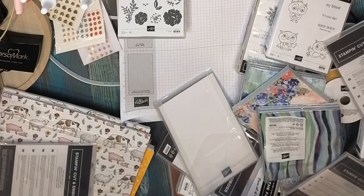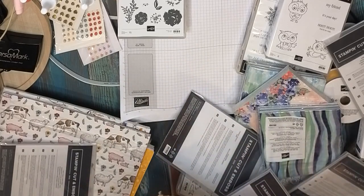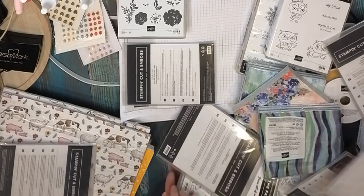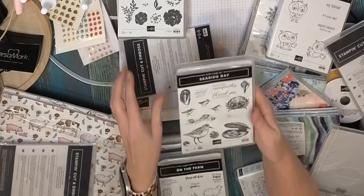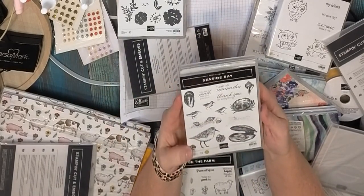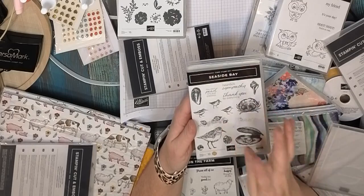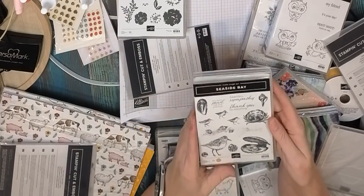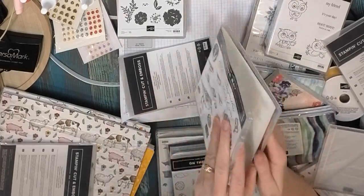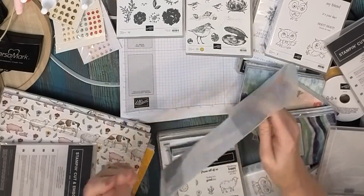Let's go through some of the papers. This is the Seaside Bay dies — if you're a beach lover, it's time to start thinking about the beach stuff. It's been snowing here today, so we've got a lovely beach set. Super pretty — oyster with pearls, and the saying is 'You are a pearl, rare and precious,' which is a beautiful sympathy card saying, plus a thank-you. These are rubber stamps, and here are the dies that go with them.